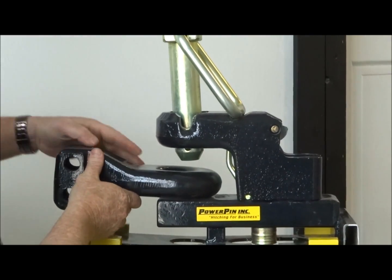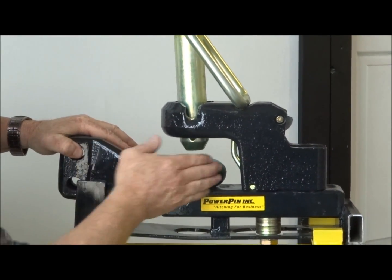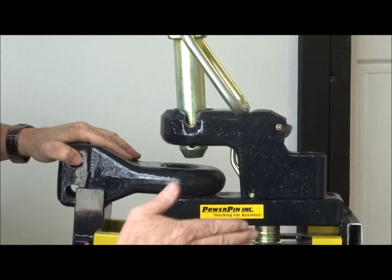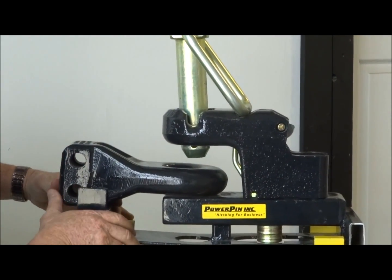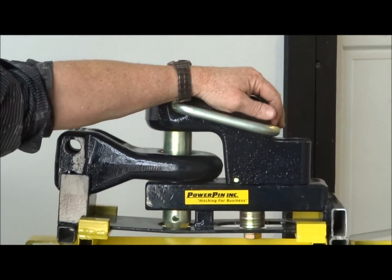This is how the drop pin feature works. Everything is designed for our generic products. This is a cup to match our hammer strap so it brings it to the center and lines it up perfectly. When it falls down, it locks itself up.